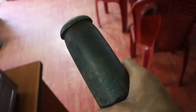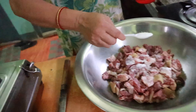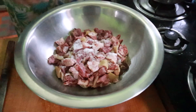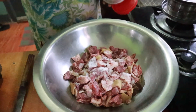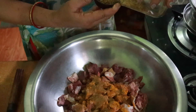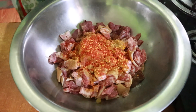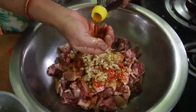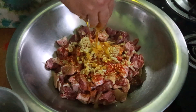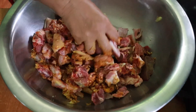Mommy's gonna add salt and spices and then marinate for some time — turmeric, cumin powder, garam masala, chili flakes, garlic ginger paste. We're also gonna add mustard oil and then mix by hand. We'll mix it properly and marinate for some time.